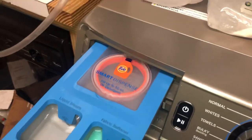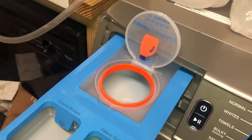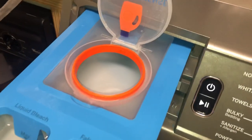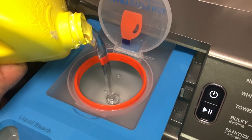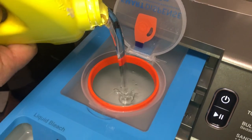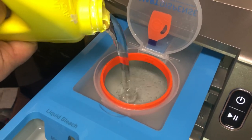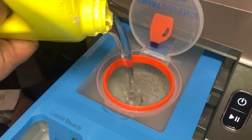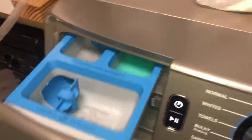But right now we're just going to fill it up. I'll show you how you can get it to reset so it says that there's actually detergent in there. I do not use Tide — this is Sun Triple Clean with OxyClean. You can just really pour a whole bunch in; it fits like 50 ounces, I think. Then close the lid again and shut this.